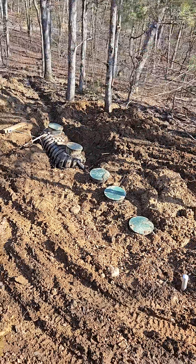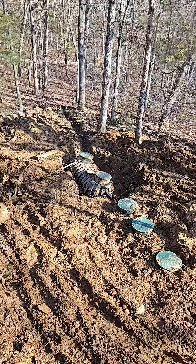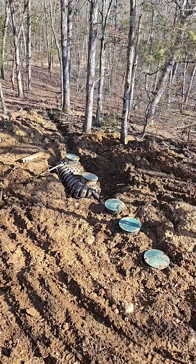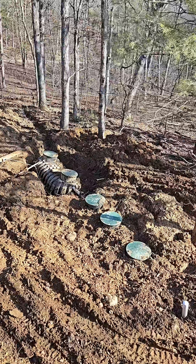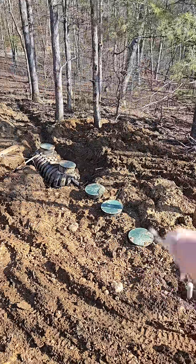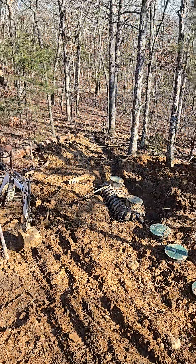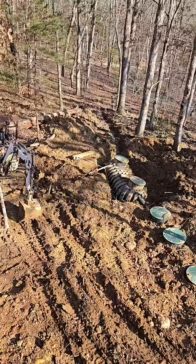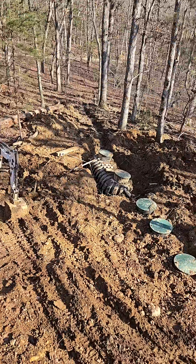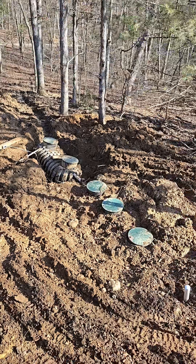They're doing a great job here but they had a little bit of a screw up, and this is something you want to make sure you don't repeat. You can see the first three tank lids — that's my septic — and then the second tank is my storage tank or overflow tank, and then it goes out into the leach field.